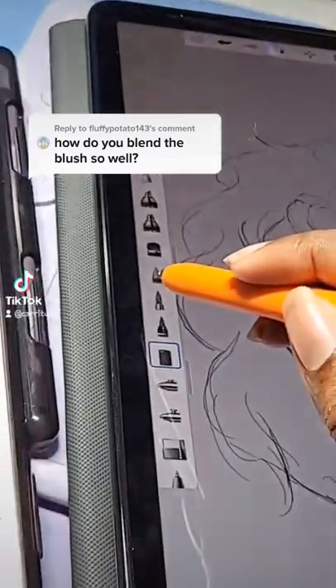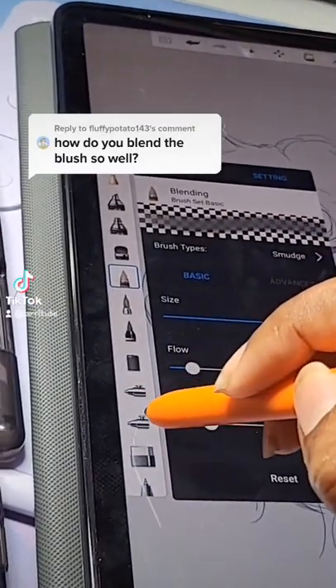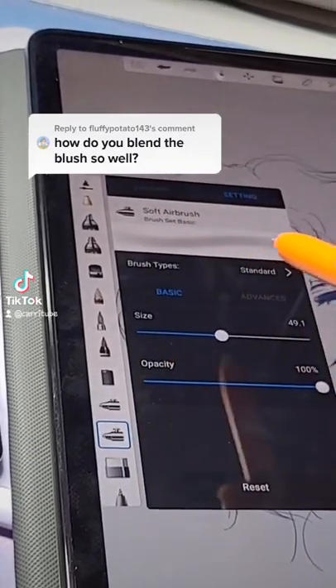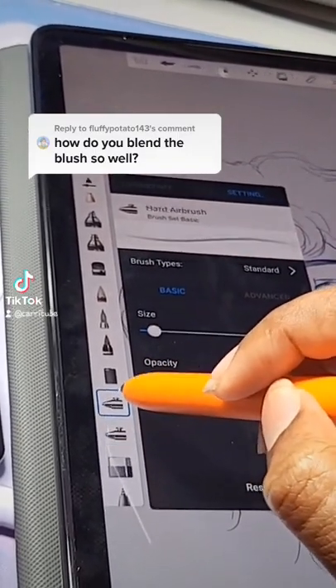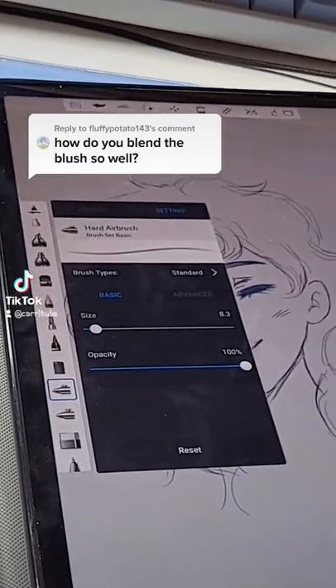I use the wispy brush in combination with this blending brush to blend any hard brush edges. I also love using the different airbrushes — the soft airbrush for blushes and the hard airbrush for small details and glows. Let me show you how they work.